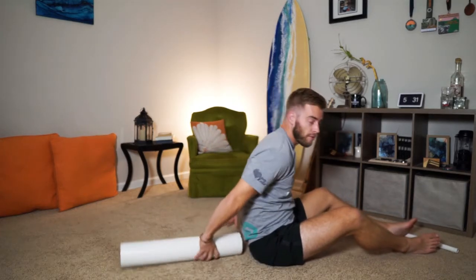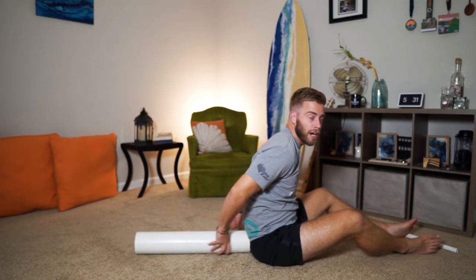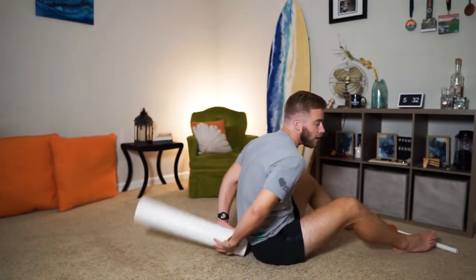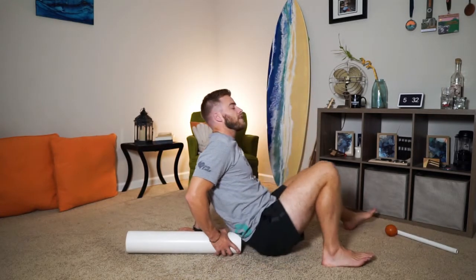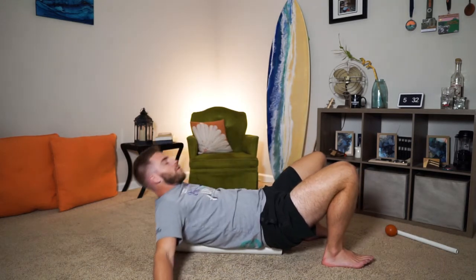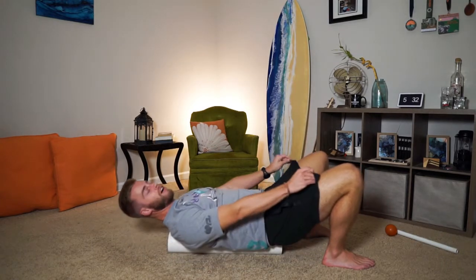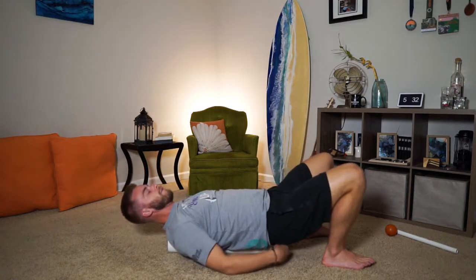Now we're gonna make a weird adjustment — you're gonna turn your PVC pipe or your foam roller towards your butt like this, so it goes up your back right on the spine. Hips up. If you have a shorter one you can just put your upper back up there, or you can use a blanket or some pillows under your spine either way.